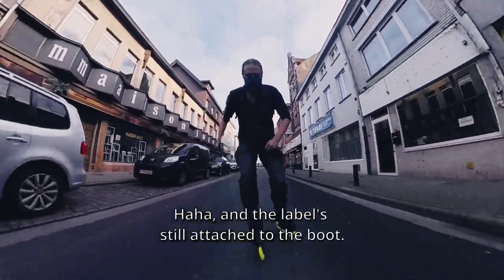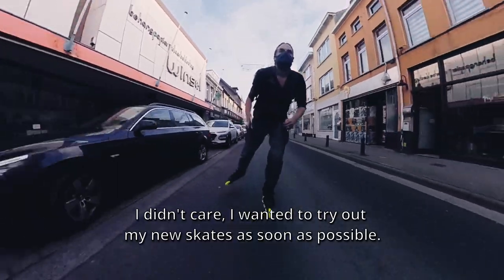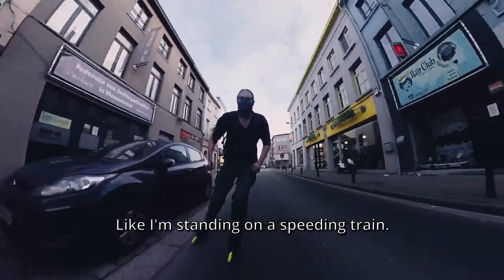The label is still attached to the boot — I didn't care, I wanted to try out my new skates as soon as possible. First thing I noticed: this setup is fast, like I'm standing on a speeding train.